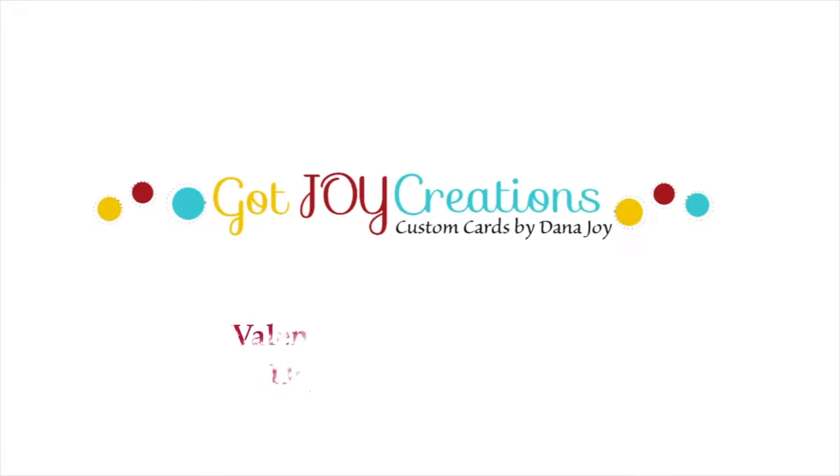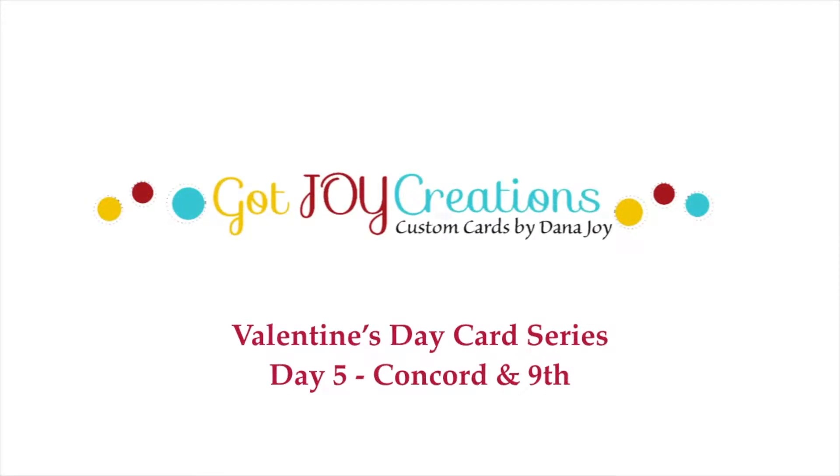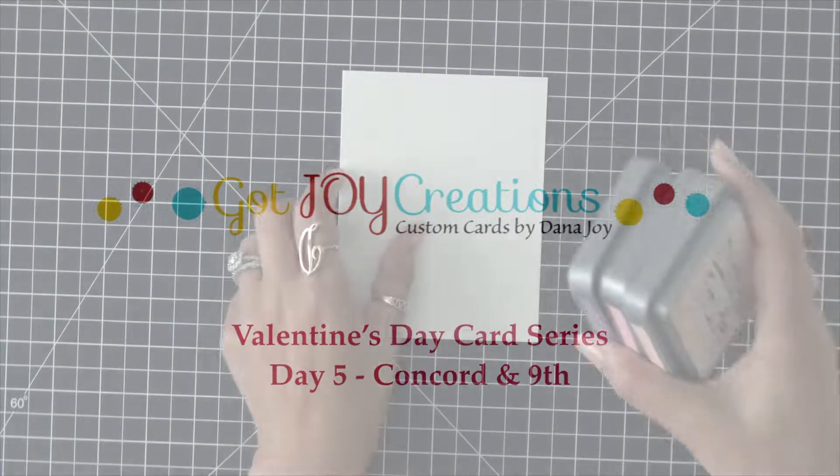Hey everybody, it's Dana and welcome back to day five. Today is the last day of my 2019 holiday card series. So let's go ahead and get started.